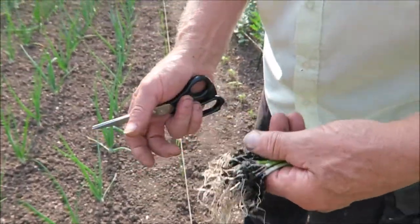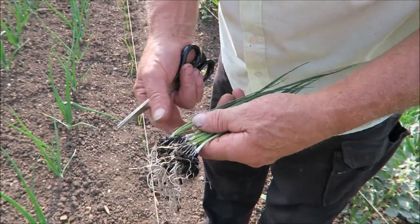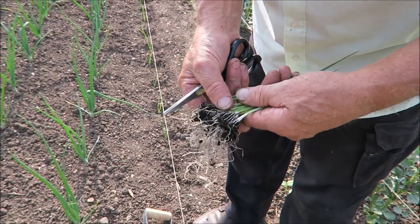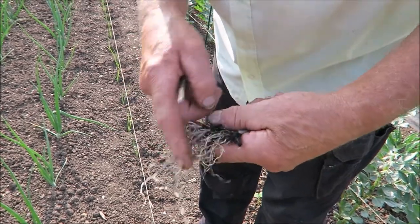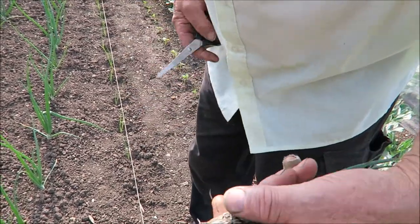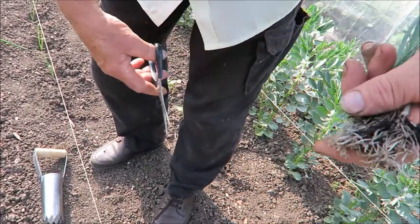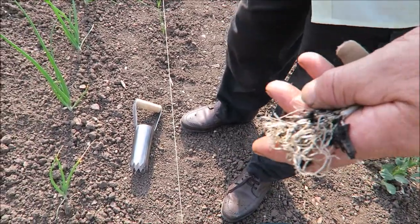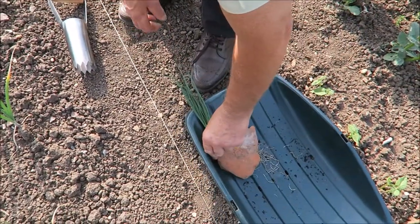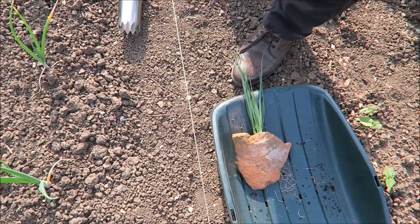Here are your leeks. Level them off in your hand like that. I do them in batches so it's easier to shake them down. You won't need all that — you'll never get that in the ground, so just take that off like that. That's that done. Popping them under this piece of terracotta just to keep them cool while they're getting ready.